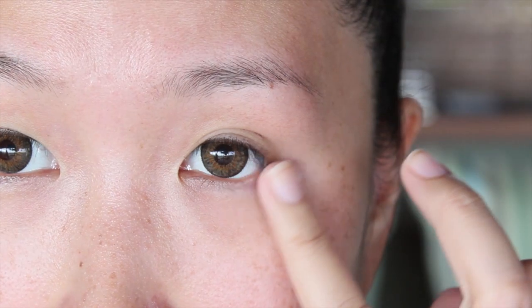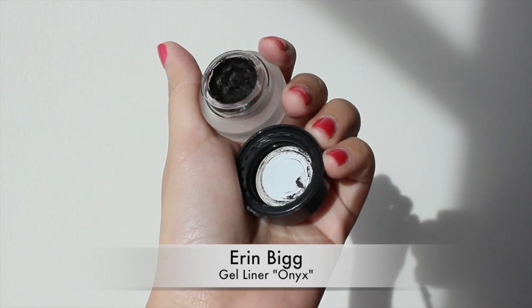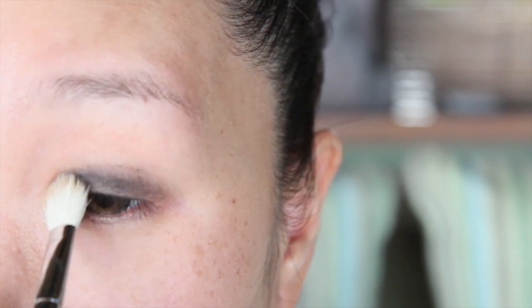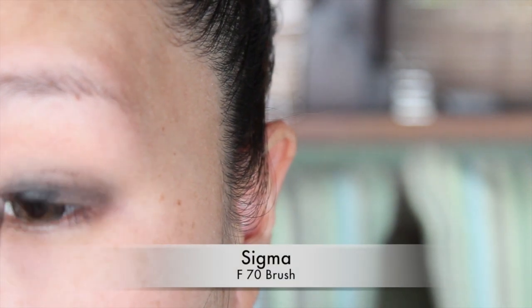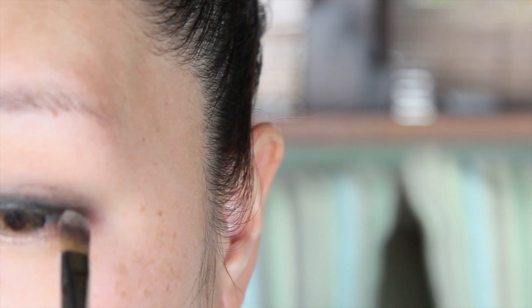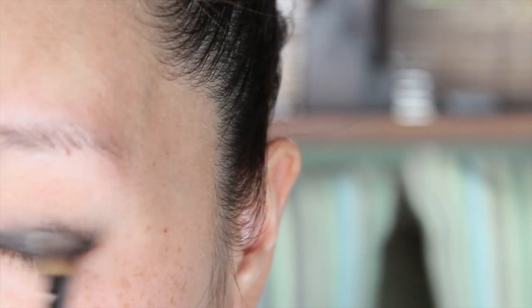I'm using Erin Biggs here. We're going to apply these all over our eyelids. After about 30 seconds I realized I picked up the wrong brush because it doesn't really do what I want it to do. So I quickly changed it to a flat brush instead, which will apply the gel liner in a more solid and intense way.